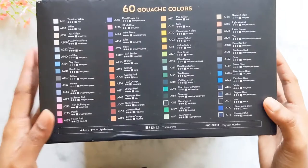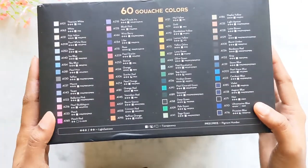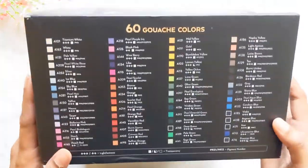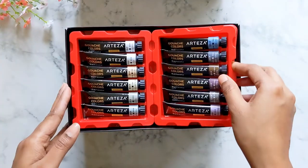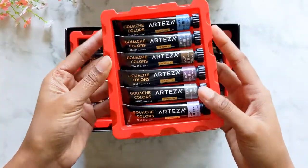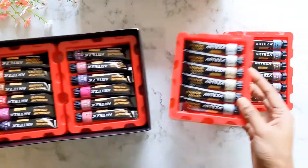Before I start giving my opinions, I want to try to swatch all these colors first and then we can talk. They have these little plates of six colors and there are around 10 of these.